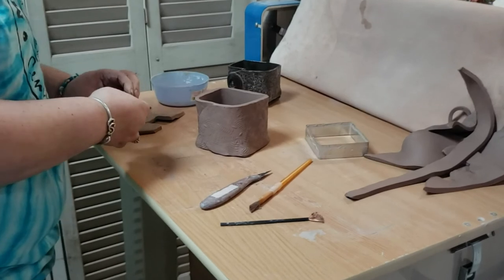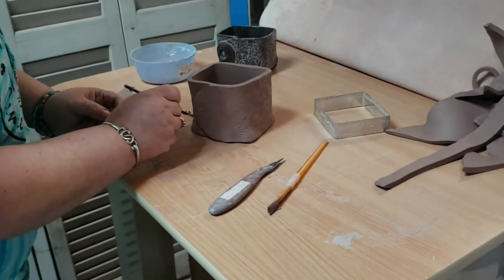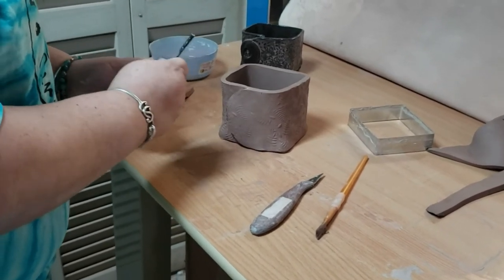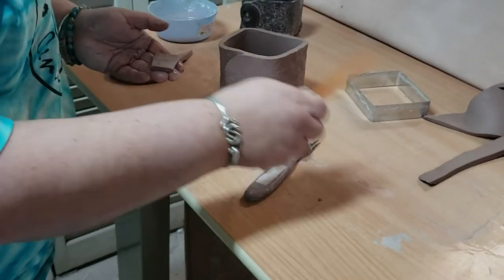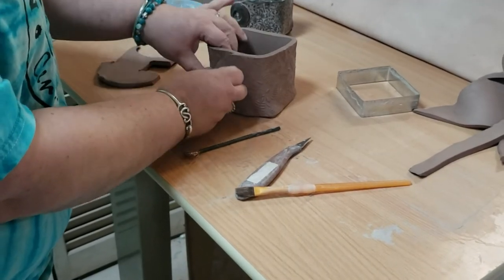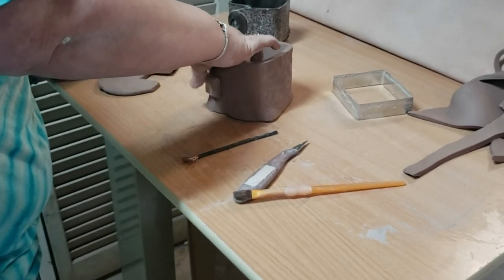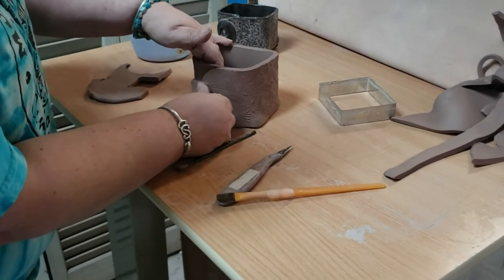I'm gonna smooth that all off. Again, scratch where it's going and what's going to it. Add our solution. Attach — and make sure you press as much air out of the back as you can so the air can release.